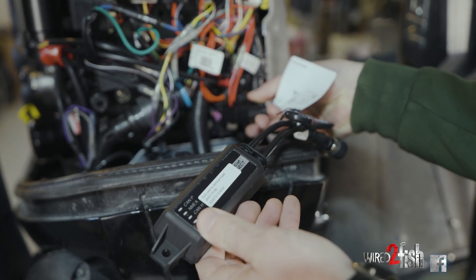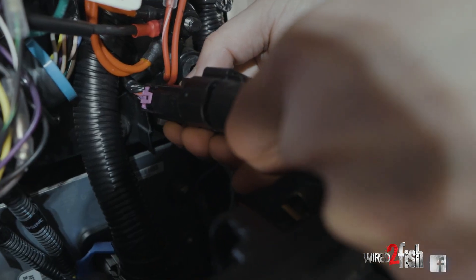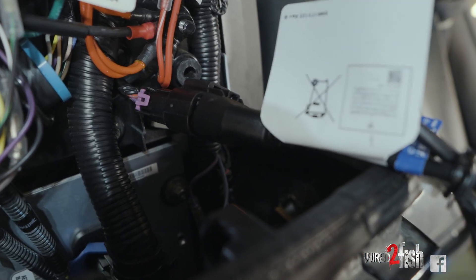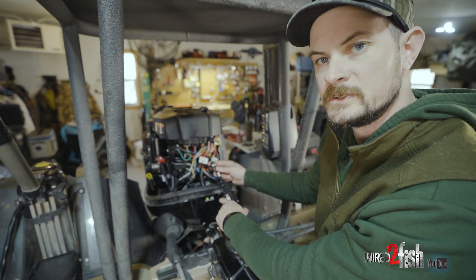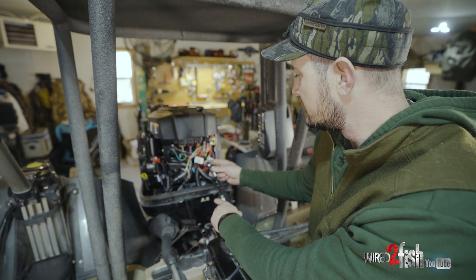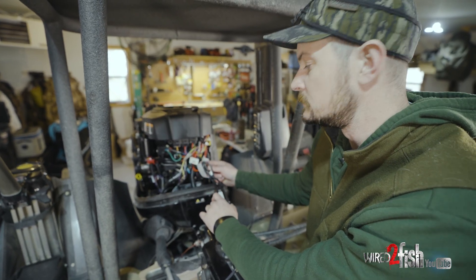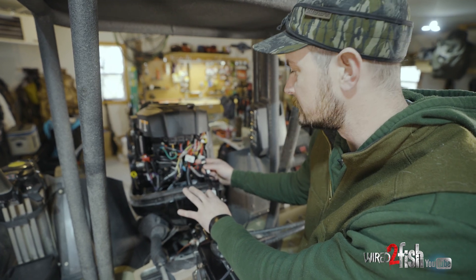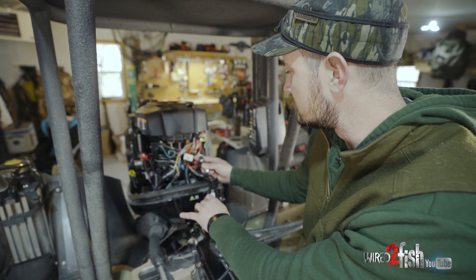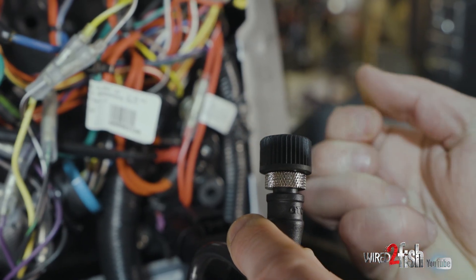Now that we've got the cap off the 10-pin plug, we're going to replace it with the SmartCraft Connect — just like that. You hear that click? Now we're securely fastened to the 10-pin plug. You'll notice there's an additional plug here for NMEA, meaning you can link to your electronics. This device is compatible with Garmin, Simrad, and Raymarine. Since we're not utilizing it today, we're just gonna make sure that cap is nice and tight.